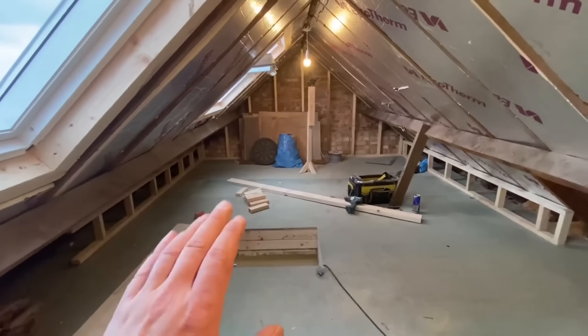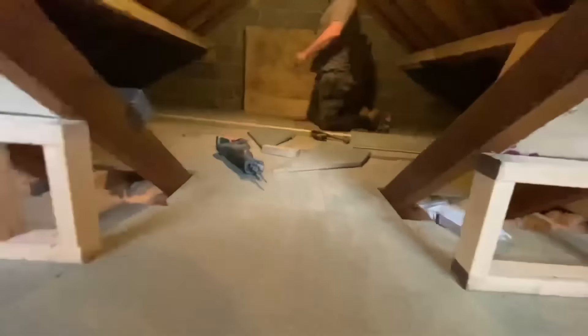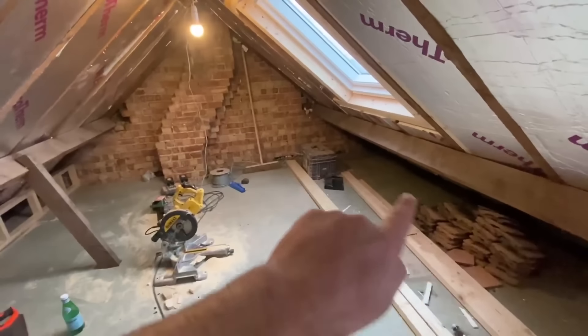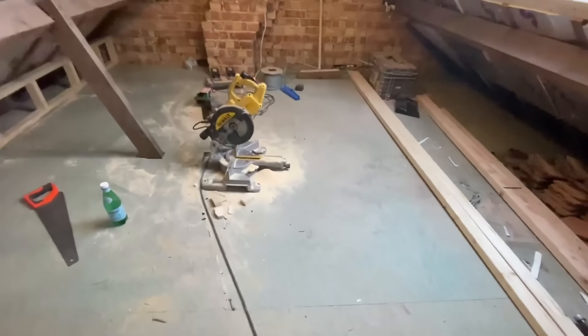We've got all the stud work done that side. Demo's through here — this is what he's done this morning, got a bit of floor down in here too. What we've got left is a bit of stud work on that side, a bit down this edge here, then the ceiling timbers, and then the plastering gear can come up.